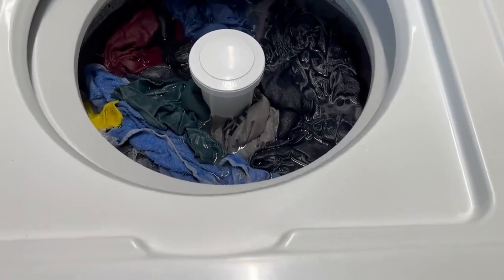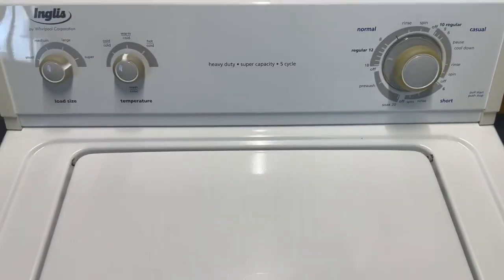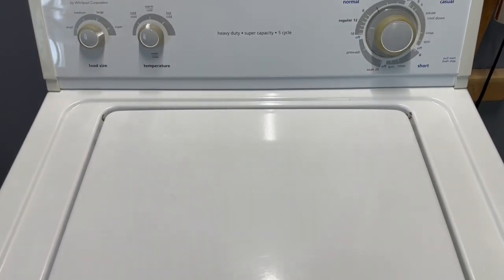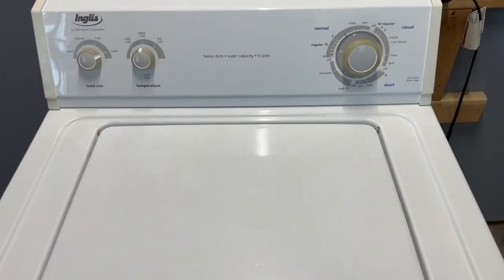Something to always check with machines like this — the direct drives with the center agitators — you want to make sure that's working and your clothes are getting moved and agitated like they're supposed to. You can also see plenty of water in there — it's full submersion, uses a full bucket of water, doesn't skimp on that.